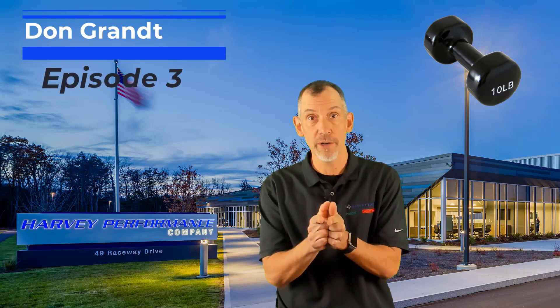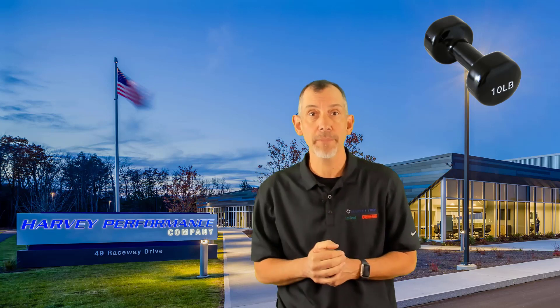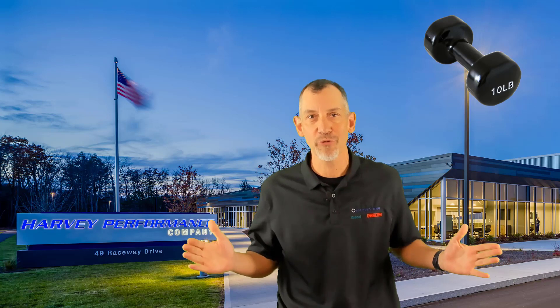This one's going to be real fun. We're going to take some stuff out of my head. I'm going to teach you how to solve some problems at the spindle — how I do it as National Applications Engineer for Harvey Performance Company. Stick around, we're going to dive into it.